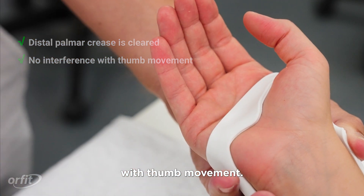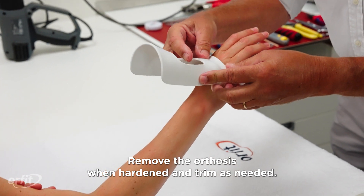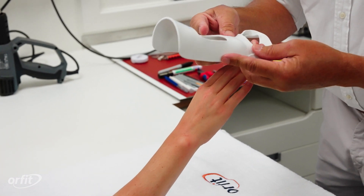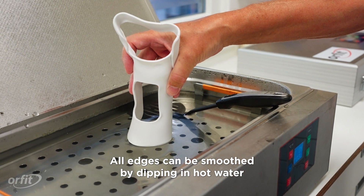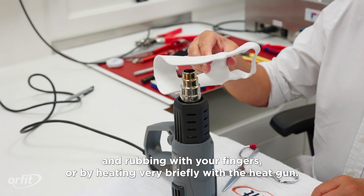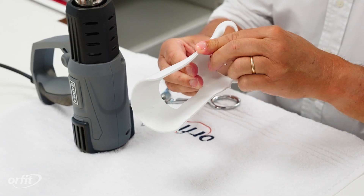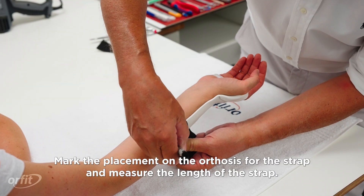Remove the orthosis when hardened and trim as needed. All edges can be smoothed by dipping in hot water and rubbing with your fingers, or by heating very briefly with the heat gun.